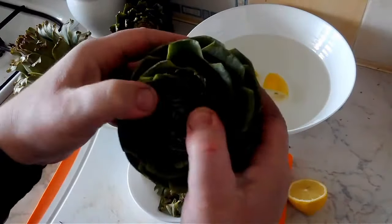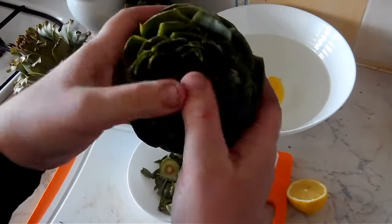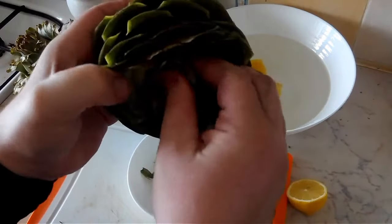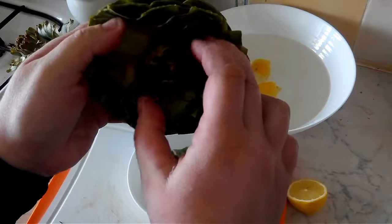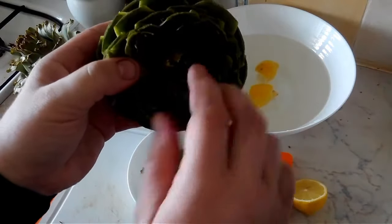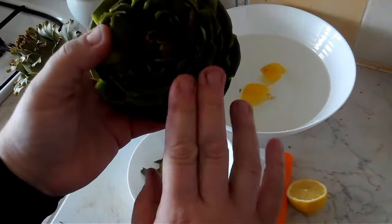We can open the leaves like this, and then remove the insides of the leaves, and then we can put a breadcrumb stuffing or even a stuffing with ground mincemeat, or even with a tuna stuffing such as it's done in Italy.